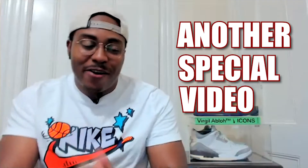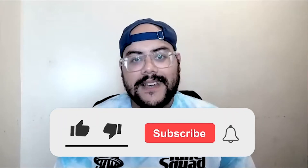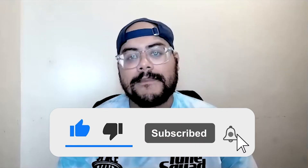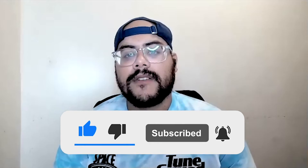What's good y'all, it's your boy Frankie and your boy Mike, welcome to the Soul by Soul YouTube channel. Before we get into today's special video, hit the like button, then hit that subscribe button and the notification bell so you can stay up to date with everything happening here at Soul by Soul.